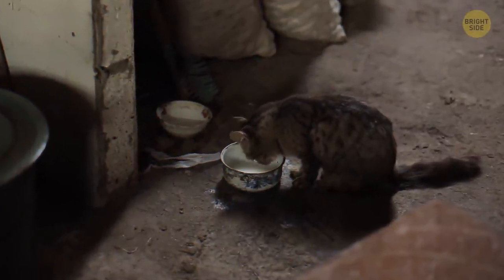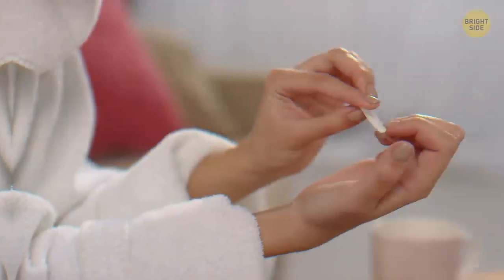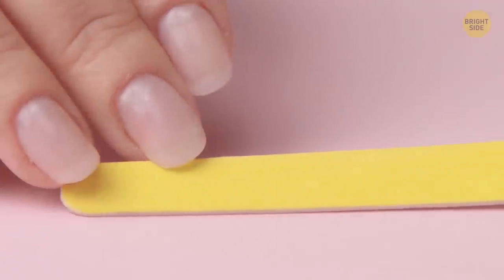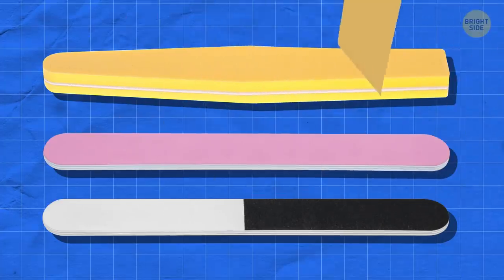Milk is not good for cats — most cats are lactose intolerant, so keep them away from the ice cream van too. And your nail file is thick for a reason: there's a whole bunch of nail files layered under the surface one. You can peel your old layer off to reveal a completely new one underneath.